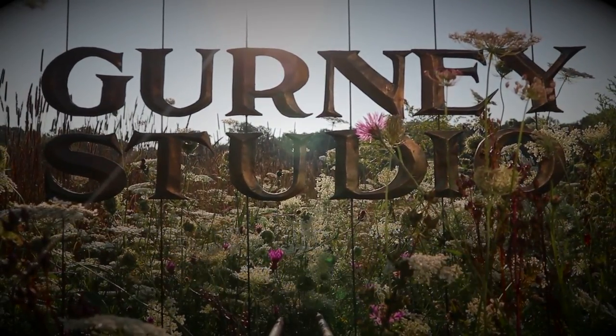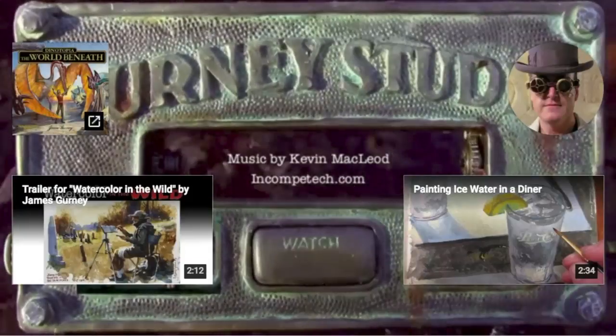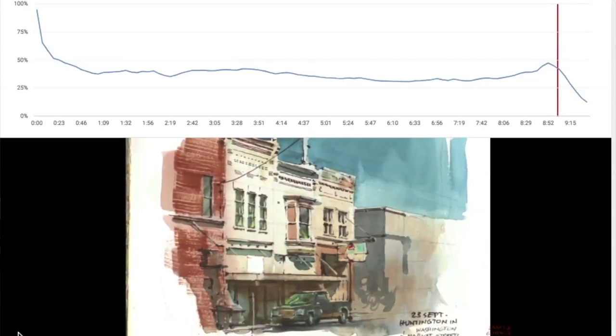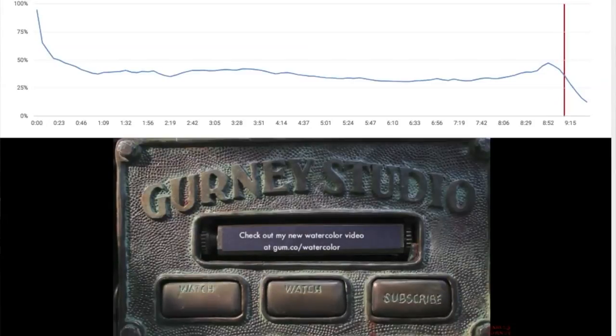One of the reasons this gadget is important is that it's the last 20 seconds of the video. And if you can capture the viewer to watch the other video options you have or to subscribe to your channel, you can really improve the channel. Normally, viewership drops off drastically as soon as you say your video is done or thanks for watching — it makes a quick drop off. So the strategy of building this machine is to try to make it interesting while someone's watching those last few seconds.